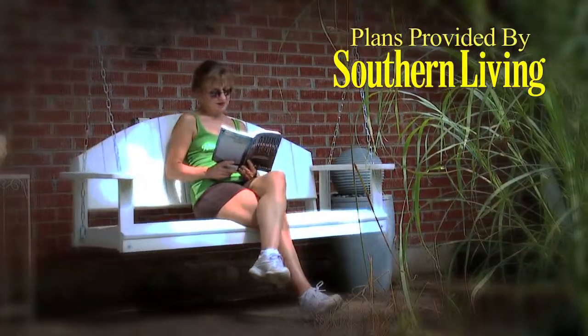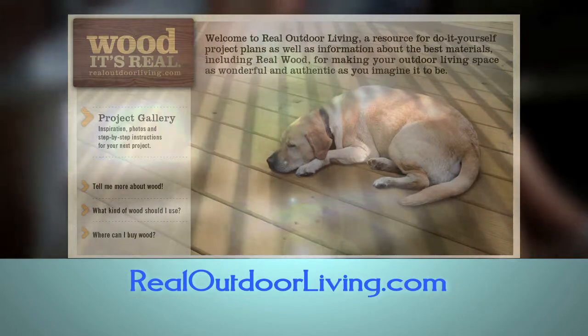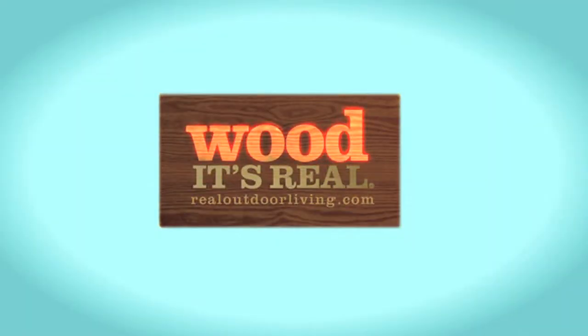Then all you need is a good book and a cool drink. Thanks for watching and remember to check out realoutdoorliving.com for more great projects and how-to videos. Wood — it's real.